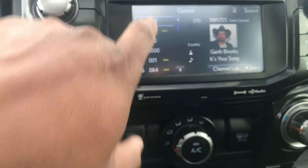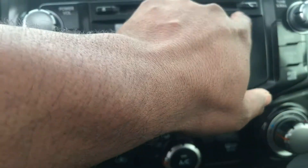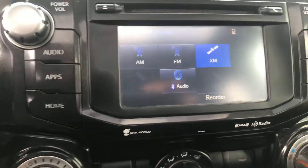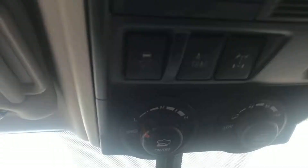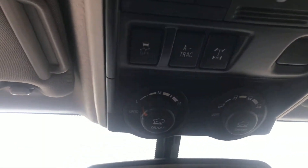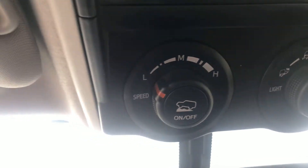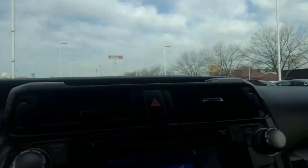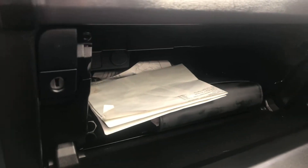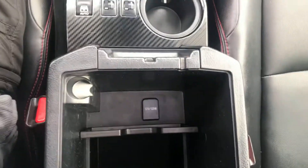I don't know much about this home screen, but let's take a look. As far as audio, it looks like we've got AM, FM, satellite, USB, and auxiliary input. We've got built-in garage door openers, four-wheel drive lock, power sunroof controls, off-road modes, USB and auxiliary input, all the manuals, original manufacturer's sticker, and a 12-volt in the center console.